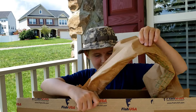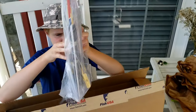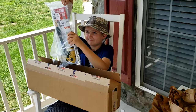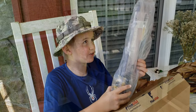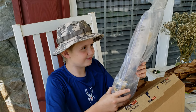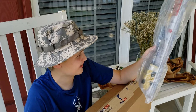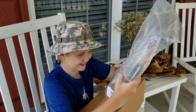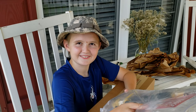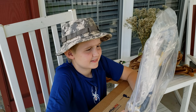I wonder what it could be. It looks like we got a — is this a fishing rod? It looks like this is a fishing rod. That caught me totally off guard because I didn't think these could be pretty small. It's a backpacking fishing rod!